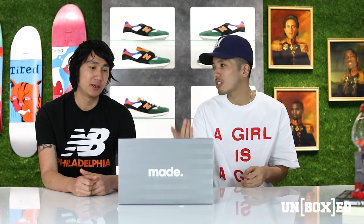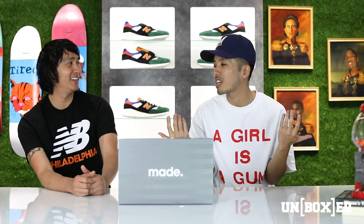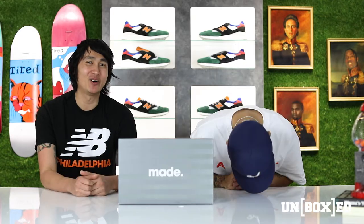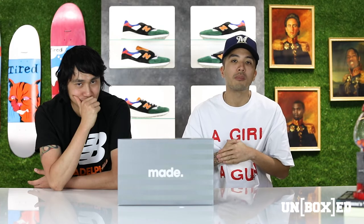What is your favorite New Balance model? It's okay, you can go ahead and say the 998, because that's exactly what this episode is about. One of my favorite New Balance models is the 998 Made in USA Classic. Hey, what's up guys, welcome back to another edition of Unboxed.